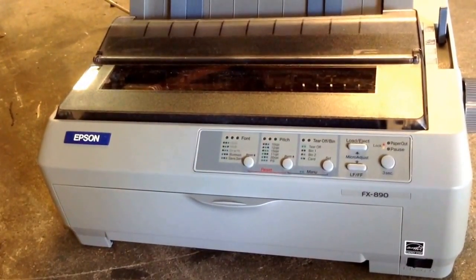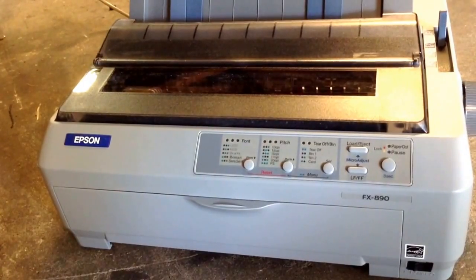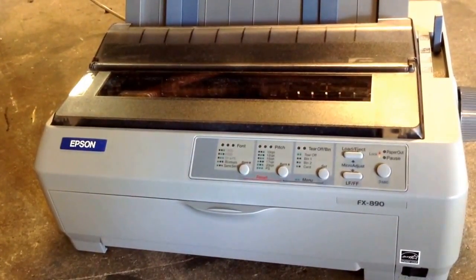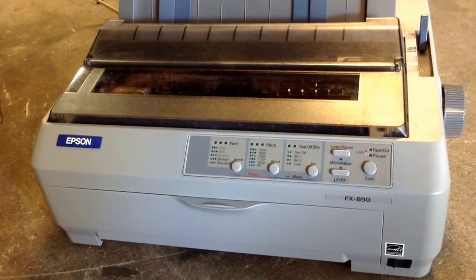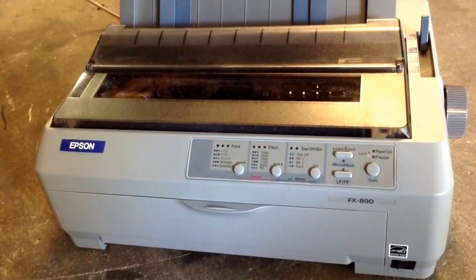This kind of printers were very popular during the 80s and 90s before the arrival of ink cartridges and toners. And also a lot of businesses still use them because they are very useful to print two-part copies or three-part copies on invoices, receipts, etc.